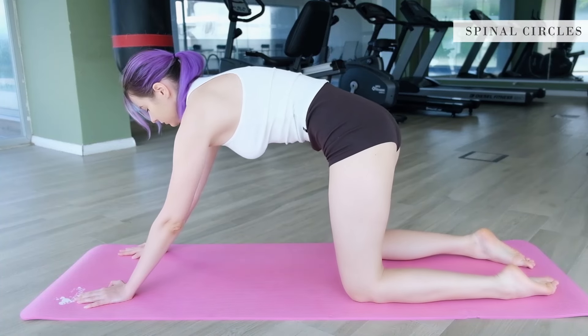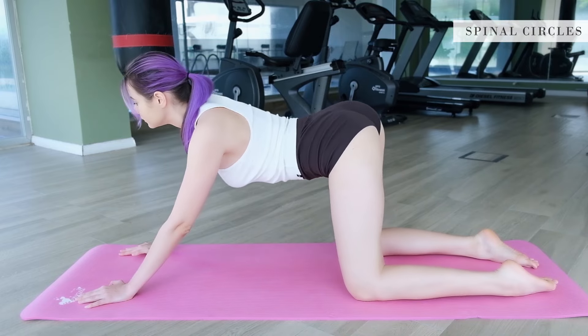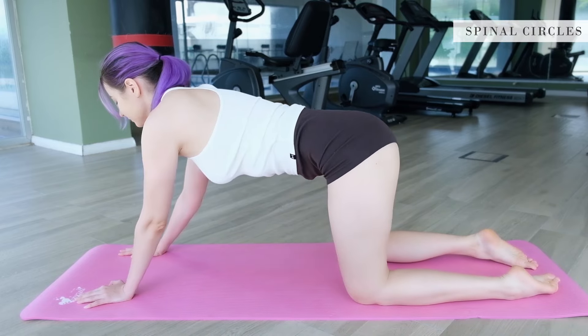Good. Now make a similar rotation with your back and shoulders — a smooth spinning from cat to cow and back.